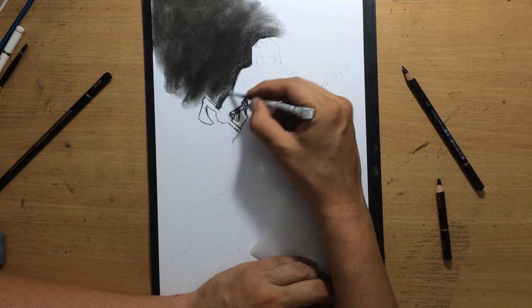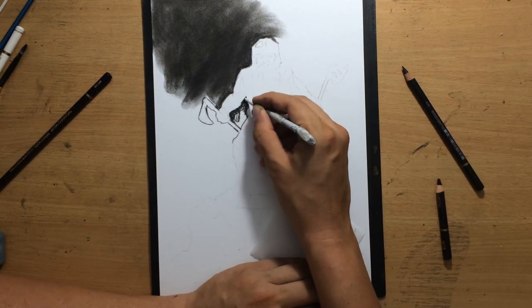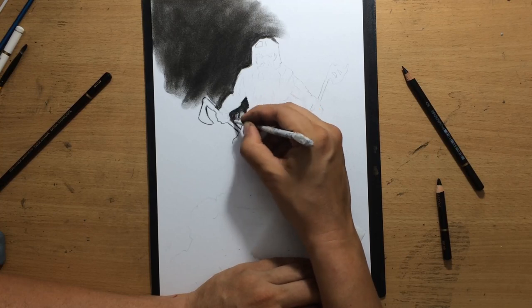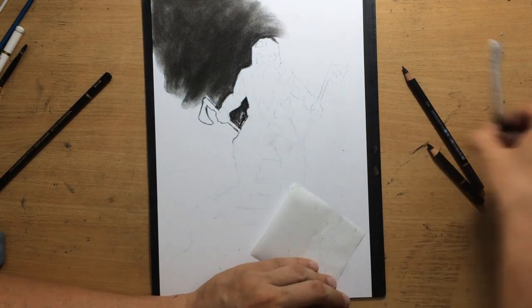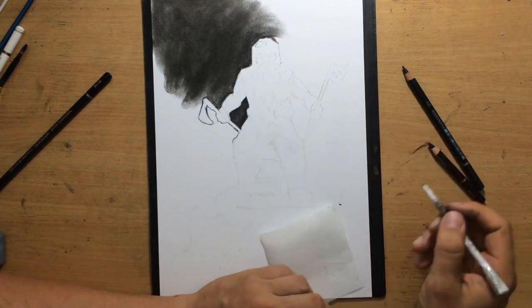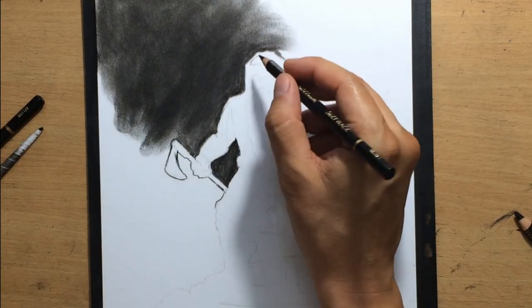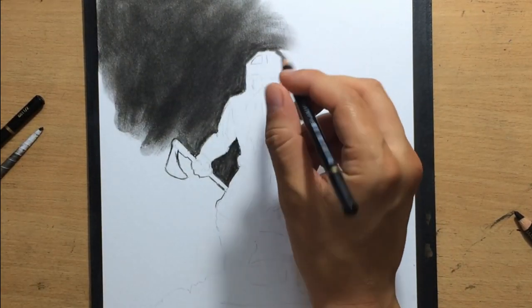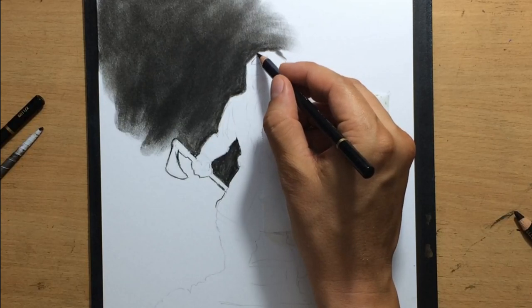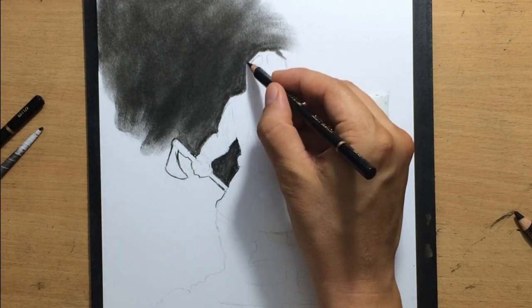First I'm going to shade the background, take care of that, and later I will define some of those details. I'm working around the edges carefully, and once I filled in the top left part of the drawing — because I normally work from left to right and top to bottom — I moved on to Gimli's helmet.